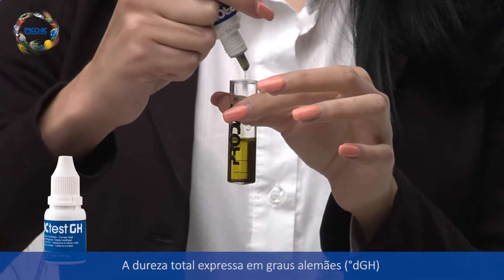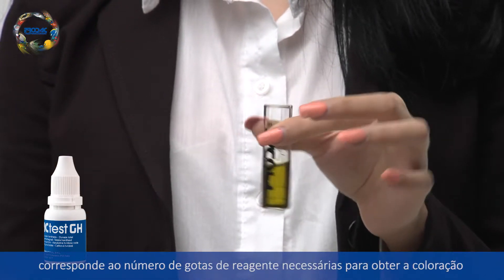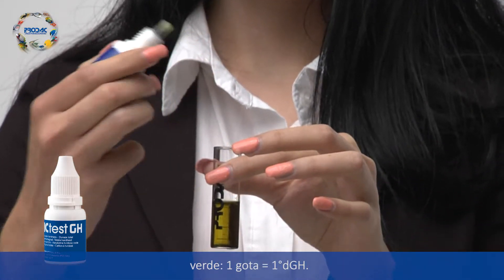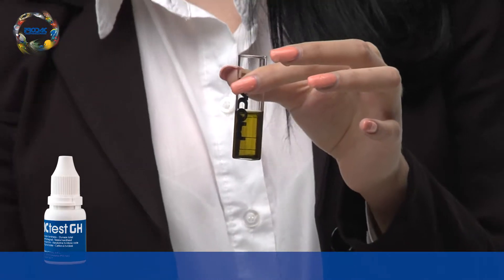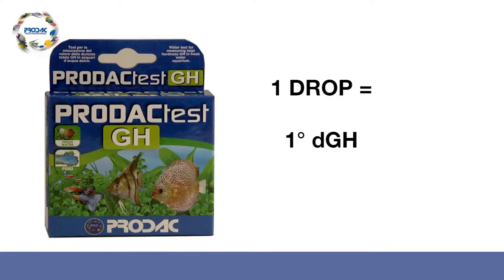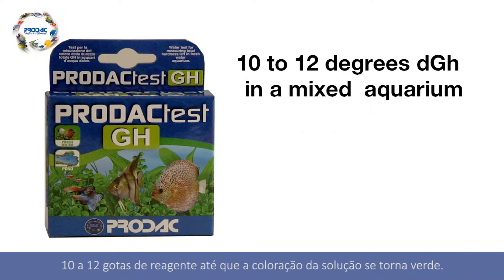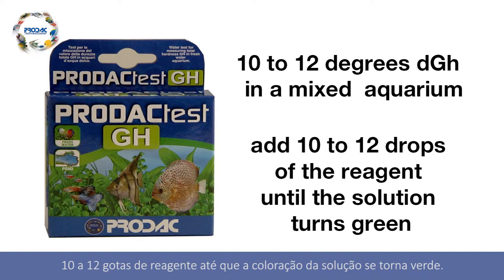Total water hardness is given in German degrees and corresponds to the number of drops of reagent utilized to obtain the green color. One drop equals one German degree. It is suggested to have 10 to 12 degrees in a mixed aquarium — namely, you should add 10 to 12 drops of the reagent until the solution turns green.